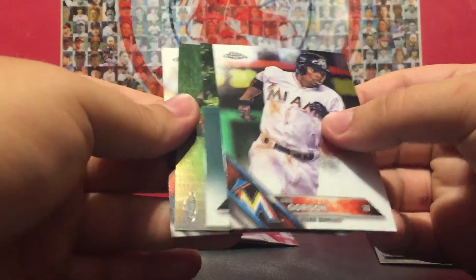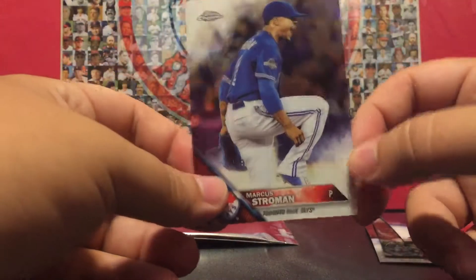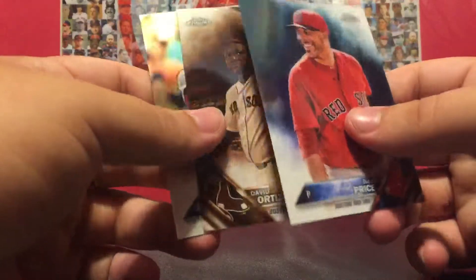All right, last pack before we get to the sepia. Dee Gordon, Mike Trout, Miguel Cabrera, and Marcus Stroman. Here is the sepia pack — Ryan Braun, Buster Posey, Steven Brault rookie, and a Greg Bird.